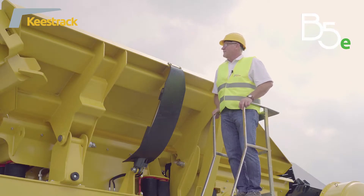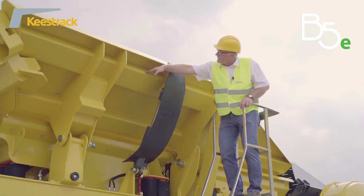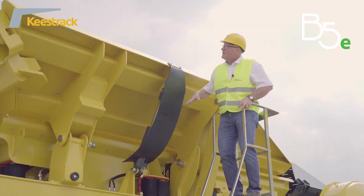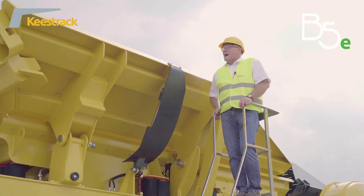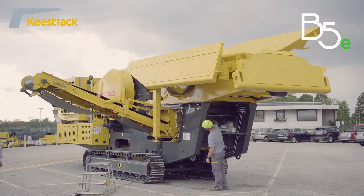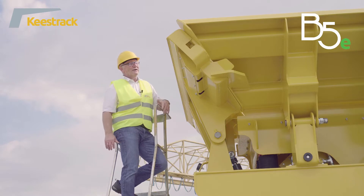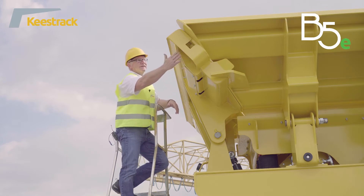The hopper itself is made in a double shell design, which means the outer shell is made of high tensile steel — one through-going element over the whole length — to avoid cracks. The inner shell is made of Brinell hardness steel 450. The hopper walls can fold down hydraulically, and the hydraulic cylinders are protected by rubber against falling stones.